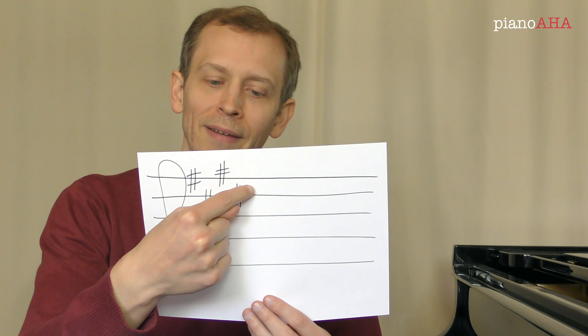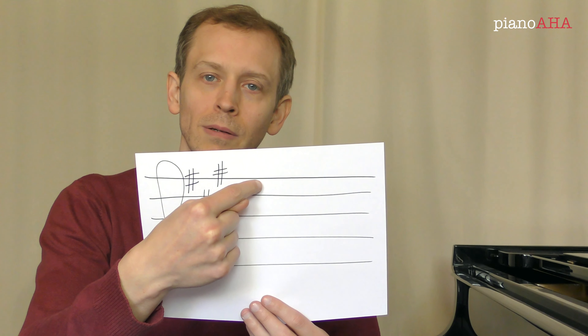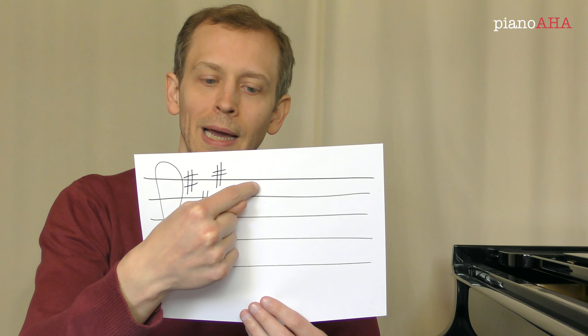You just go up a half step to the very next key on the piano, and that's an E. So this piece, if it's in major, then it is in E major. Another example: here we only have one sharp, so obviously this is the last sharp. This is an F-sharp — we go up a half step and get to a G. So again, if this piece is indeed in major, then it is in G major.